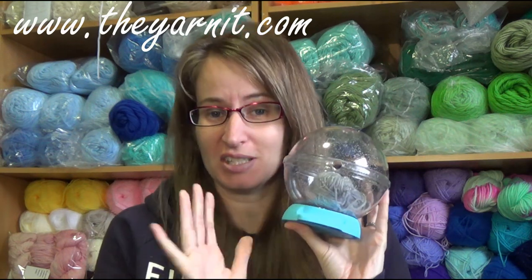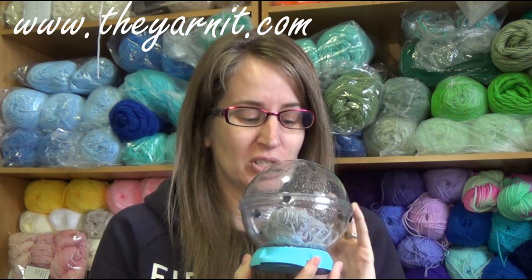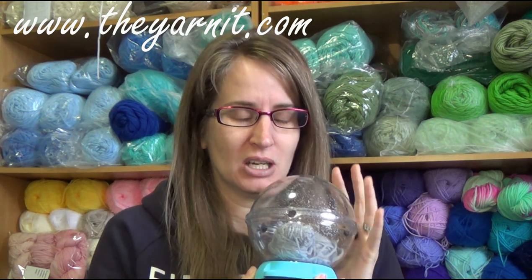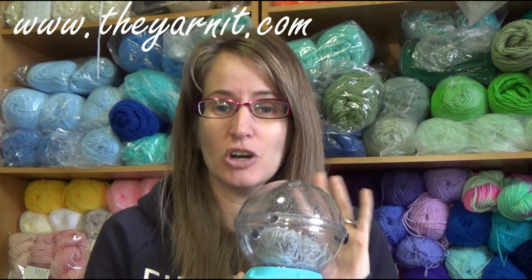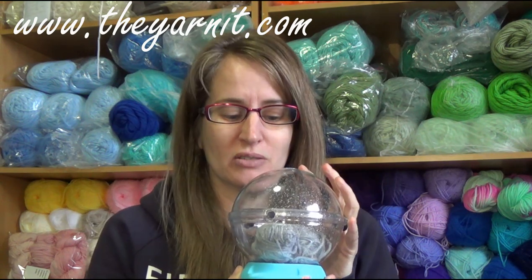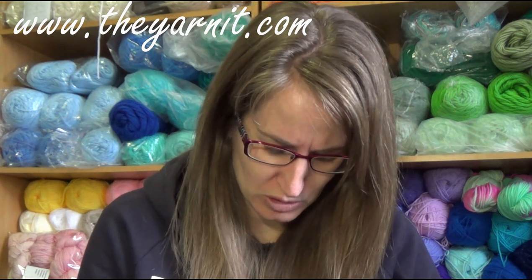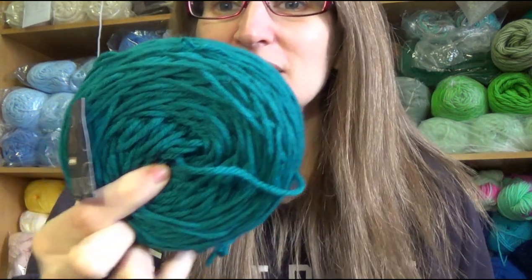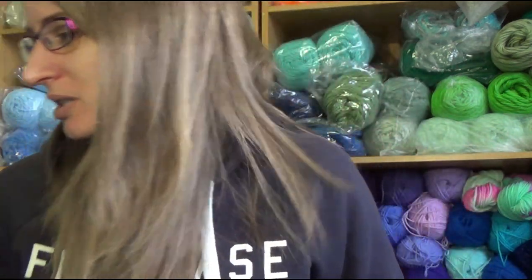I'm not just saying this because they sent it to me — this thing is awesome. I have been using it to make my granny square blanket and also on other projects. I've used it three times on three different projects, so the yarn inside it was different each time in terms of how it was wound.